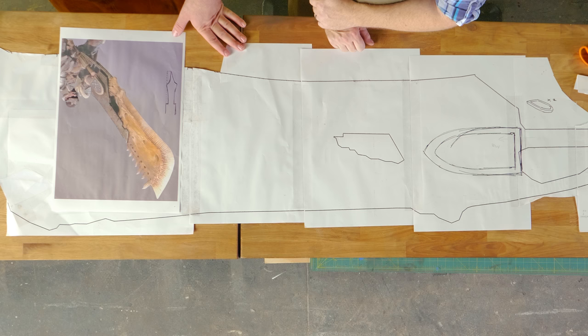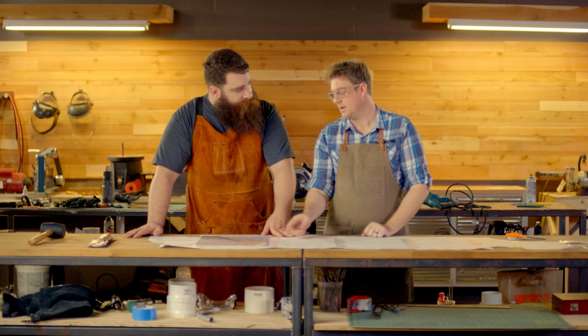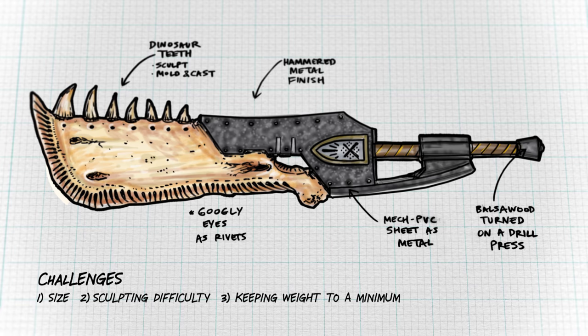It's pretty massive, it's got combination materials, which I feel like is going to be challenging, but really it's just about texturizing and adding texture to the existing material. I'm rating this build as an 8 out of 10 because of the size, the sculpting difficulty, and the added challenge of trying to keep weight to a minimum.